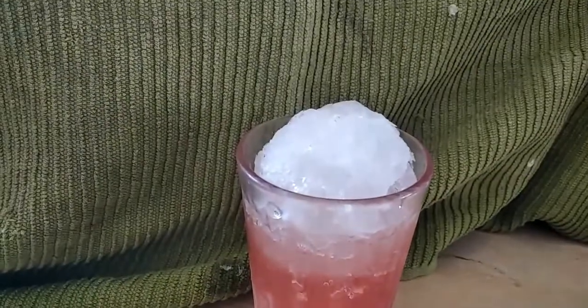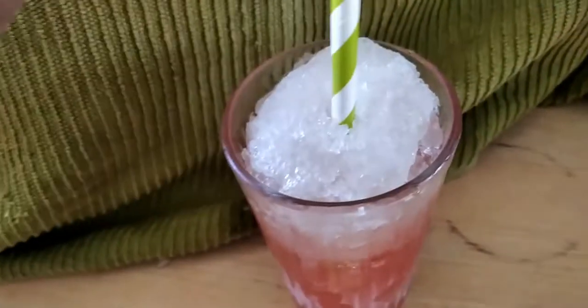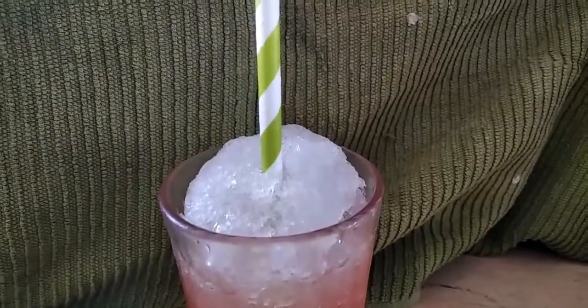We just need a straw. For the record, I don't use straws most of the time, and this one is made out of paper because I don't want to kill sea turtles. Let's taste it!